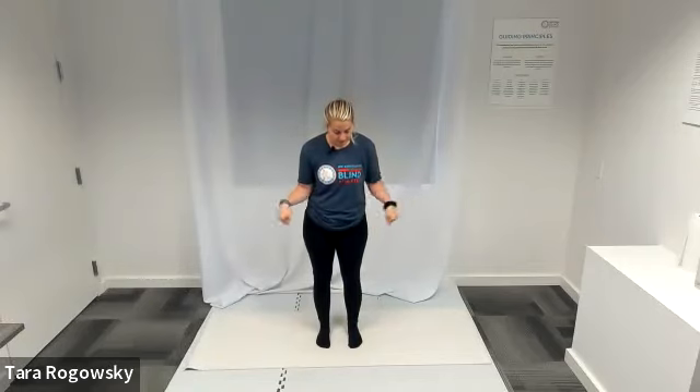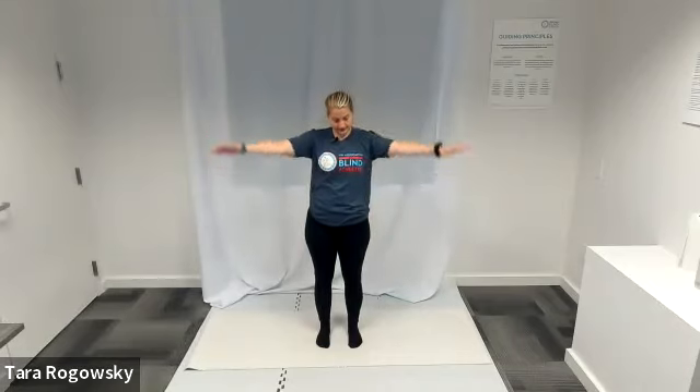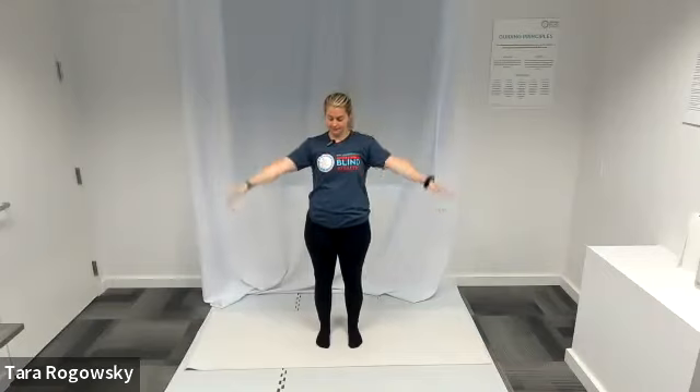Let's bring it to arm circles. Arms in a T-shape, palms face down, fingertips pointing out to each side. Start with small circles forward and get bigger each time, working through your full range of motion. Maybe one spot feels a little better than others, so stick there for a couple circles before moving on. When you're ready, reverse directions, starting small again and working your way through to big circles.